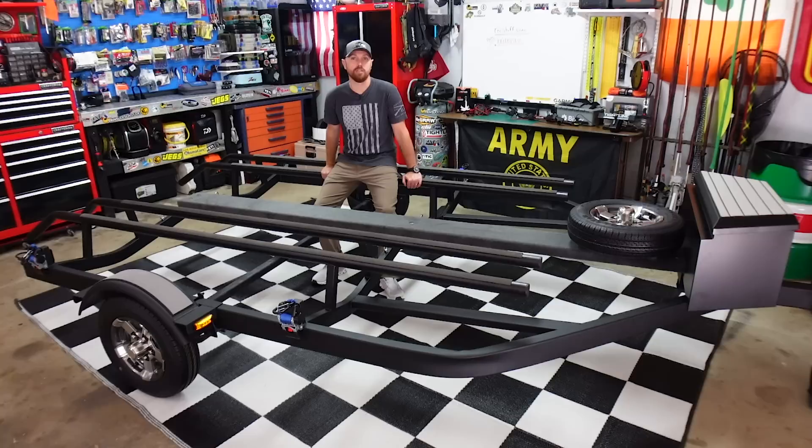I'm going to walk you from the front to the back and go over every detail of this trailer. I pre-filmed me building the rest of this trailer, so this video might be a little different than usual — you're not going to watch me do it live. I'm going to overlay the footage of me doing what I've done all the way from front to back so you can see exactly how I've done it.